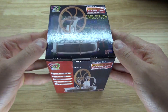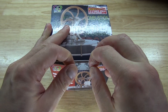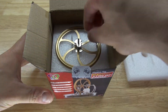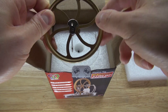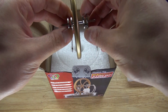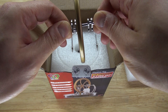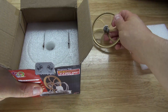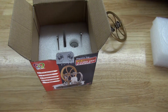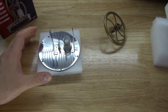Now I have it right here. Let's go ahead and open the box and start building this. Oh wow — very nice solid piece of metal. Beautiful.